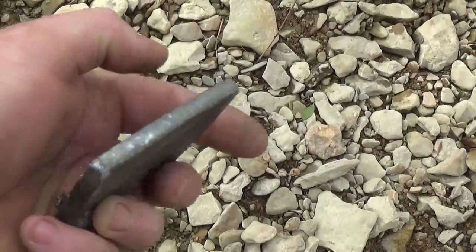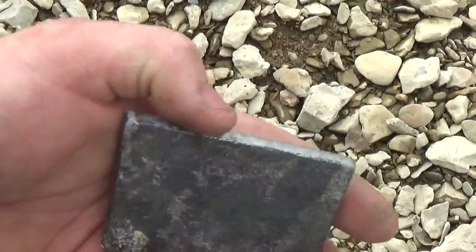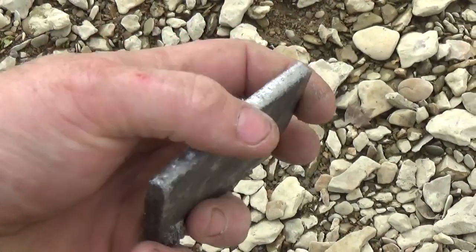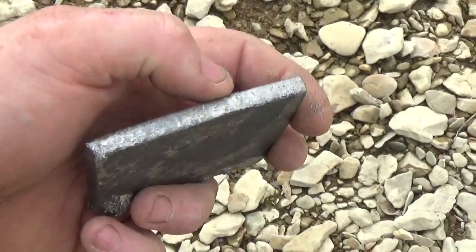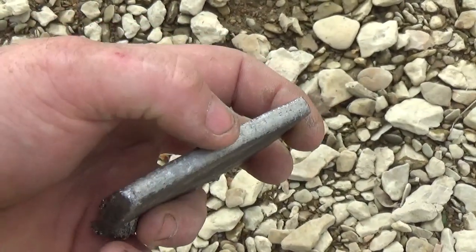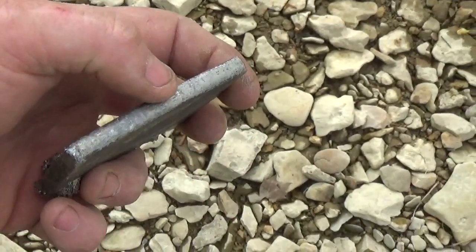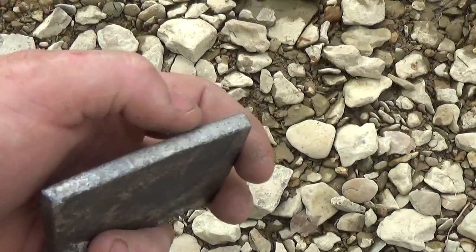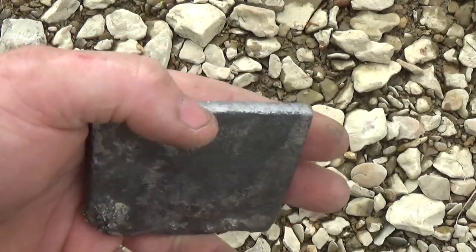Maybe it's something off of a bulldozer. But the ironic thing is, after I picked this piece of steel up, I just took a little piece of chert and struck it against it, and it was actually throwing sparks. I'm not going to be able to show you guys that on camera because I'd have to hold the camera to do so, but I may later.